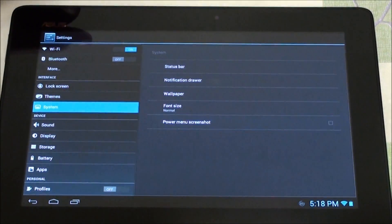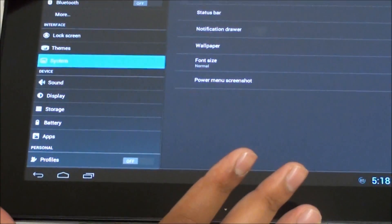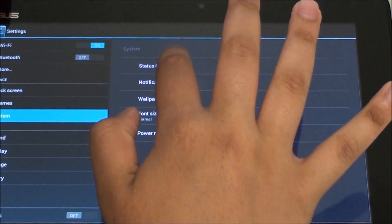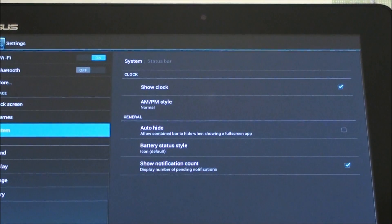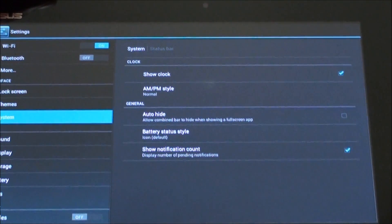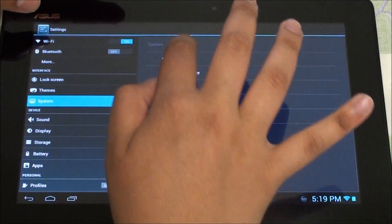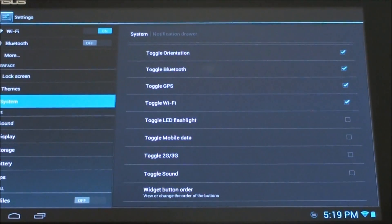Moving on to System, we have a Power Menu to allow a screenshot option. And you have screenshot there. Next up we have a Status Bar where you can show the clock in AM/PM style or whatever style you like. You can also auto-hide the bar at the bottom and show notification count, which I do like.